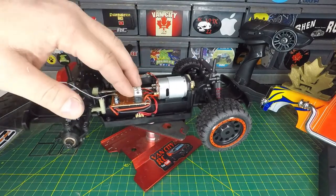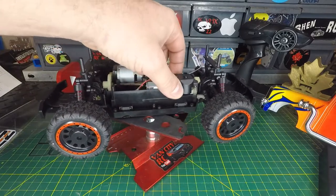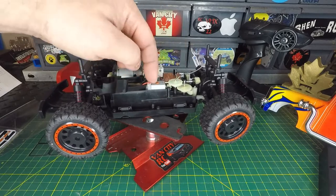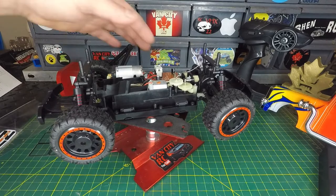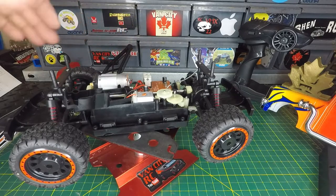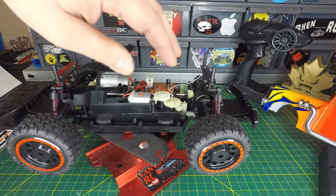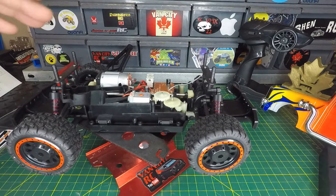Here's our ESC/receiver combo. On the other side are the steering gears — pulling that off, we know it's non-proportional steering. Looks like there's a little 120 or 130 brushed motor controlling the steering, with plastic gears. My intention is to convert this to fully proportional steering — you've seen me do that on the channel before with toy-grade RCs. Looking at it, it doesn't seem like it'll be too difficult to remove all this and add a servo in there.